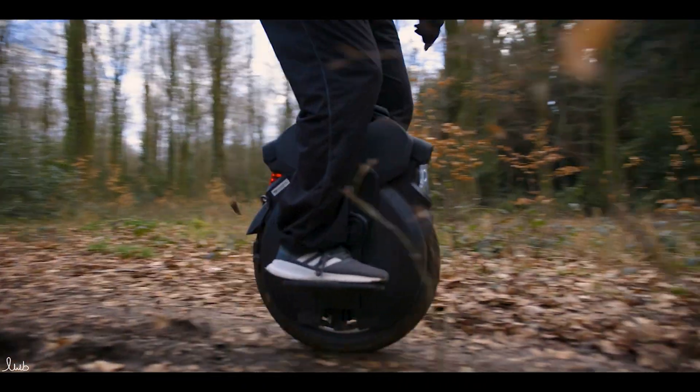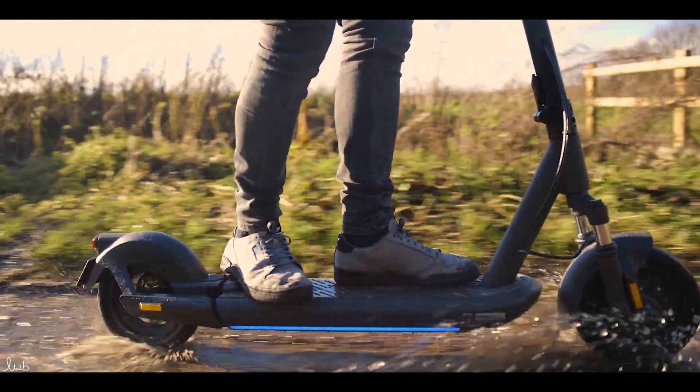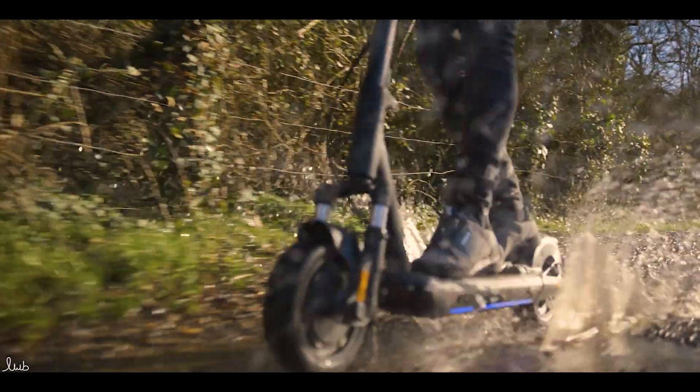Your warranty, even with an official IP 55 rating, may still be slightly difficult to claim — they may say it was submerged, which IP 55 isn't covered for — but it gives much better peace of mind when riding. That five in the second column is probably the minimum you want to be looking at if you're riding regularly in damp conditions. In the UK it seems like it rains all the time, so it's probably a good idea to get as high an IP rating as you possibly can.